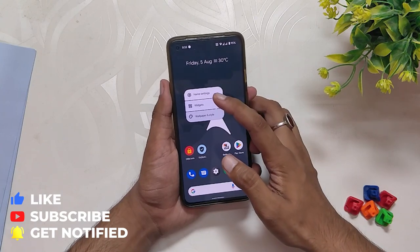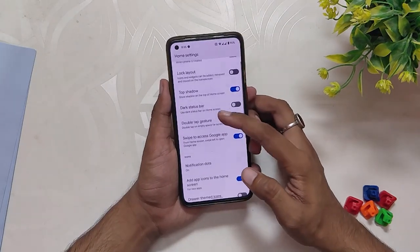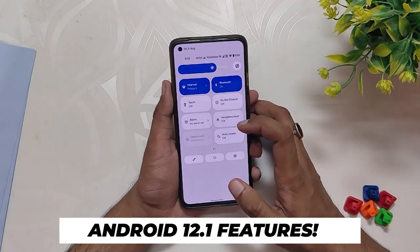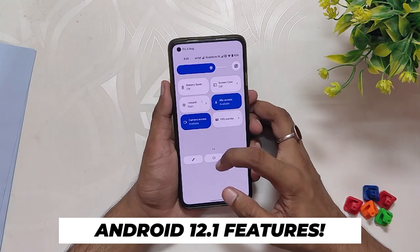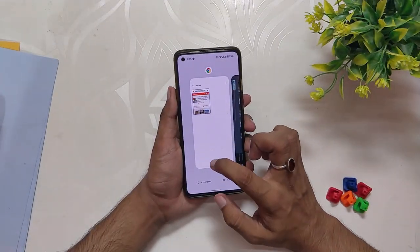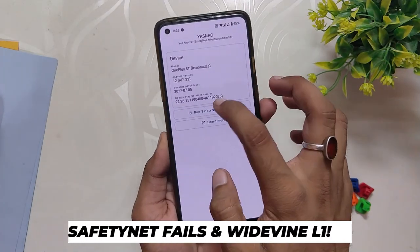The launcher that you get with this ROM is Quick App Launcher. It doesn't provide a lot of features like other popular launchers, but it does the job. Since it is an Android 12.1 build, you get all the latest and greatest Android 12 features, and each of those features just works smoothly without any hiccups.